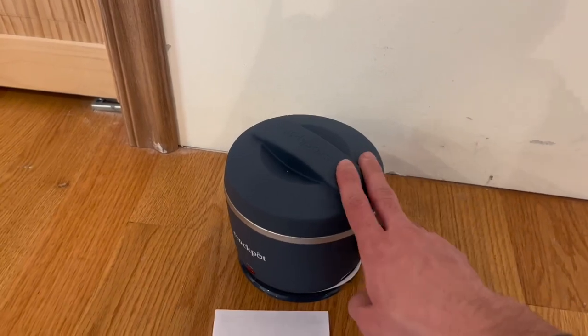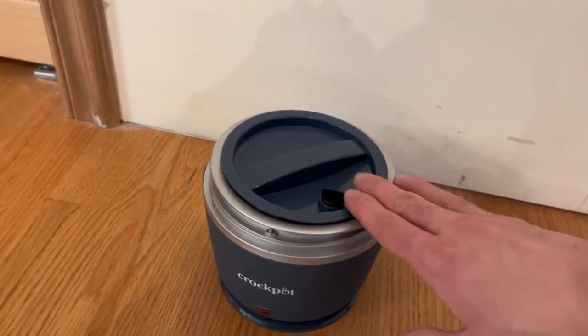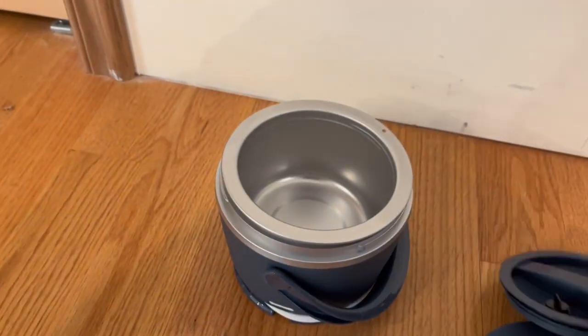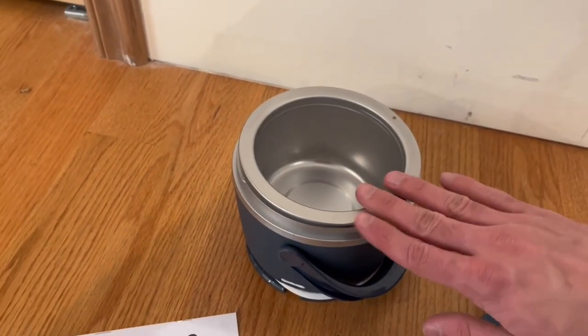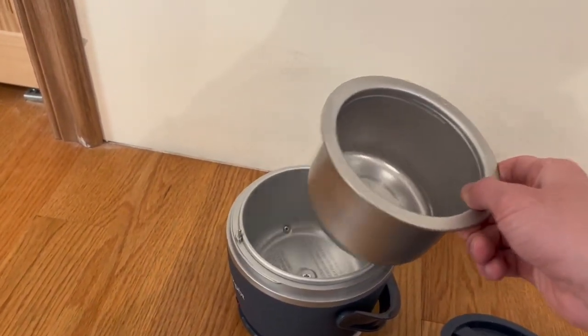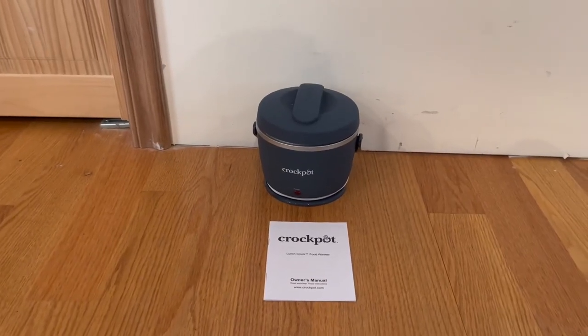We do actually have a nice little lid right here, which you can actually easily go ahead and open it up. And once you do open it up, we do actually have the cooker itself right here. You can actually go ahead and easily open it up, and we do actually have the stainless steel base right here. Honestly, I'm a very big fan of it — it also does actually come out and you can easily go ahead and clean it, and it is also dishwasher safe. Overall it's very simple and extremely straightforward.